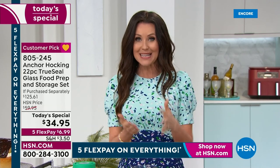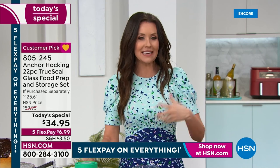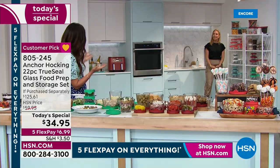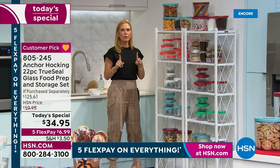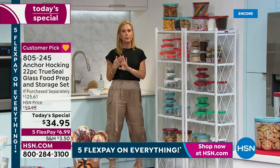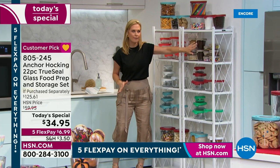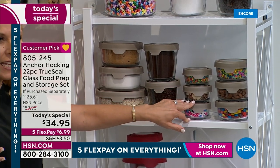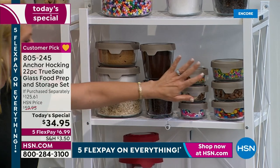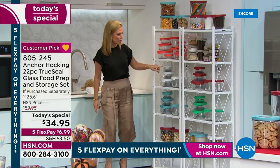This is heirloom storage - it's going to last forever because of the quality built in since 1905. Think about your pantry: storing ground coffee, coffee beans, flour, sugars, cake decorations, leftover candies. This is the entire set all spread out, but look how nicely and tightly it all packs into each other - 22 pieces and it really doesn't take up a lot of space. Think also about your pastas, snacks, and cookies.